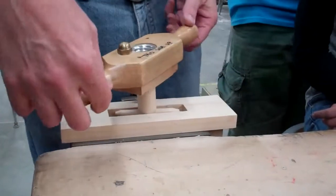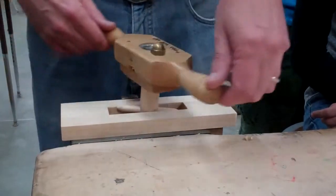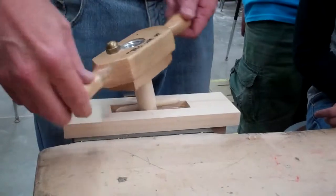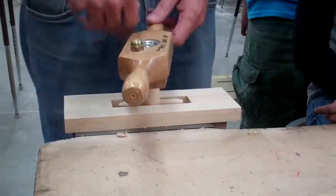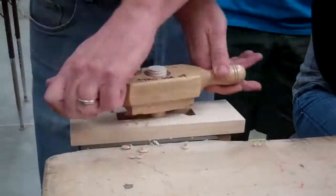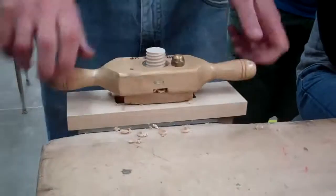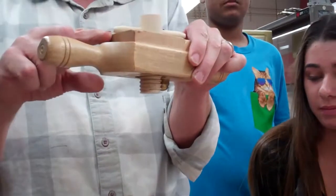It doesn't take any strength at all. All you're doing is twisting — the cutter inside is doing all the work. You just turn it until this goes all the way down to your three-eighths of an inch dowel. You want to stop when this hits the wood. That's as far as you go.